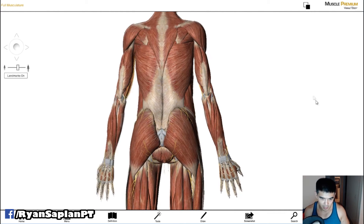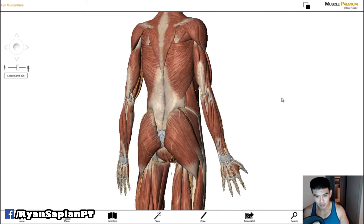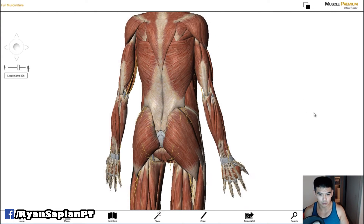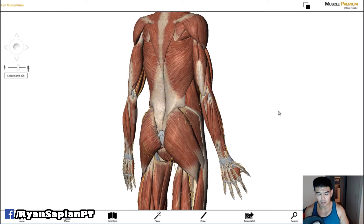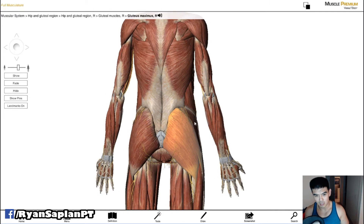We're all visual learners — I'm definitely a visual learner — and for a lot of people, especially women trying to develop their glutes, one thing you want to look at when it comes to exercises is the way the fibers run. So you look at this: this is the glute maximus right here.